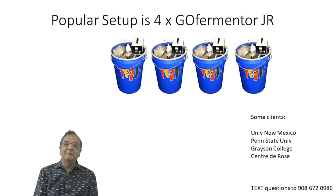A popular setup that we sell mostly to universities is the four-GofFermenter pack. It's really useful because you can study one control and three different temperatures or three different yeasts, and it's very simple to operate. Some of our clients include the University of New Mexico, Penn State University, Grayson College in Texas, and Sainte de Rosé in southern France. Sainte de Rosé is very interesting — they purchased these units to look at how they can cope with climate change, since their grapes are changing and they want their Côte d'Iron to taste the same.